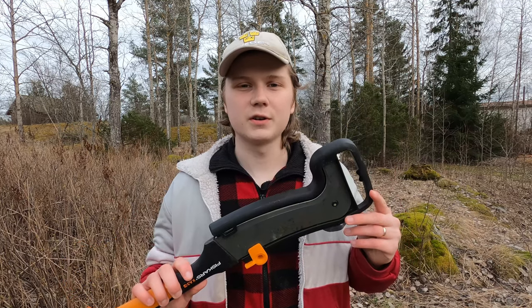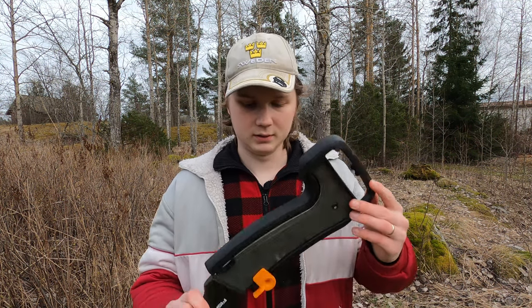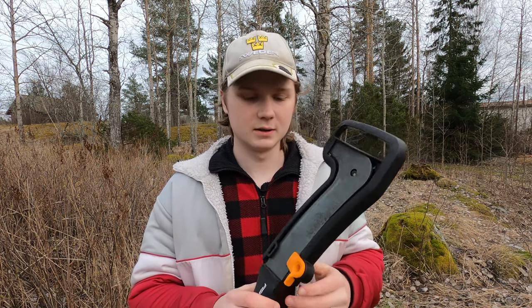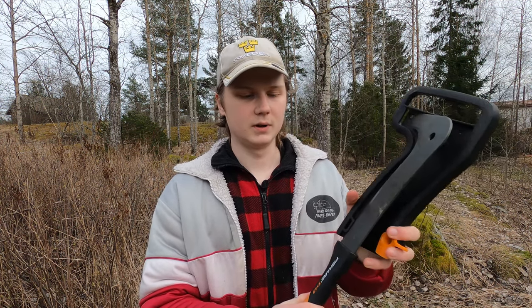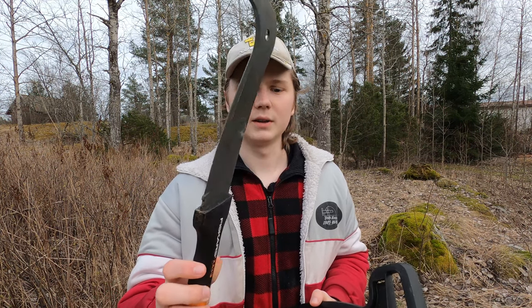This is the tool — the Fiskars XA3 brush hook. An excellent tool when cutting brush. You can cut some really big stuff with it as I'm going to show you later in this video. It comes with a simple but good protective case and you hook it open like this and it comes out. It looks like this. As you can see it does indeed look like a hook, a brush hook, and it's extremely sharp as you're also going to see later in the video.